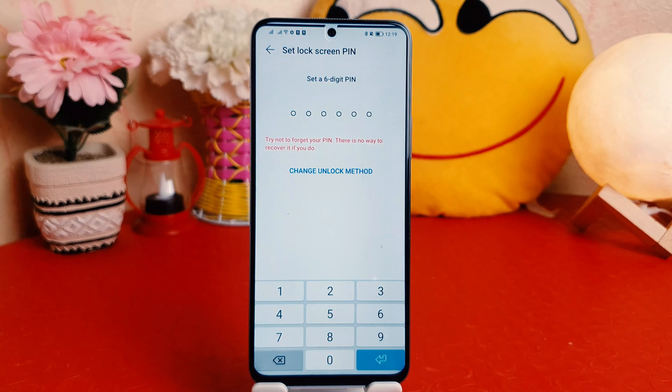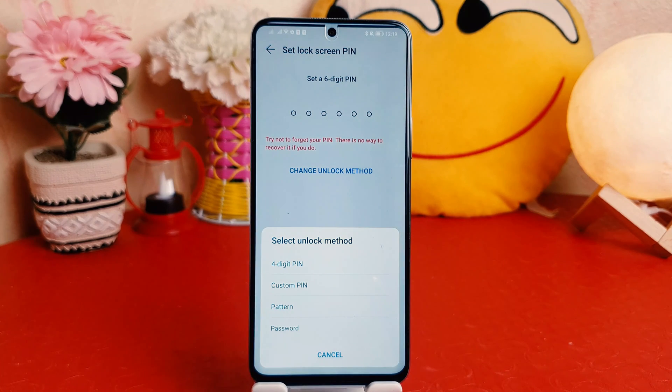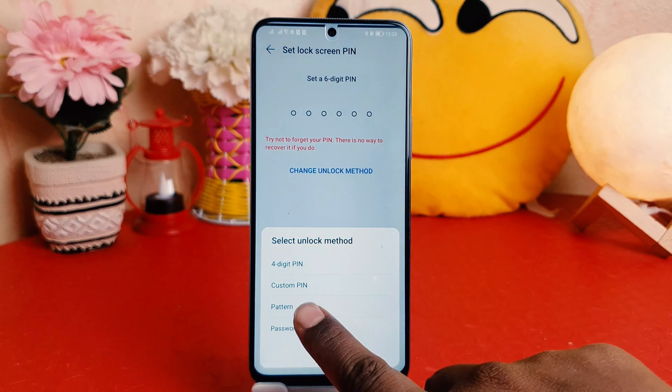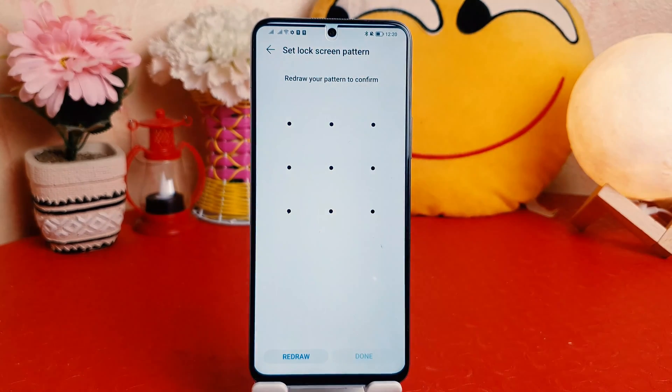After clicking on Lock Screen Password, it will give you a screen like this, saying to change your unlock method. You can choose from a bunch of options: four-digit PIN, custom PIN, pattern, or password. My favorite one is Pattern, so I'm going to choose Pattern.